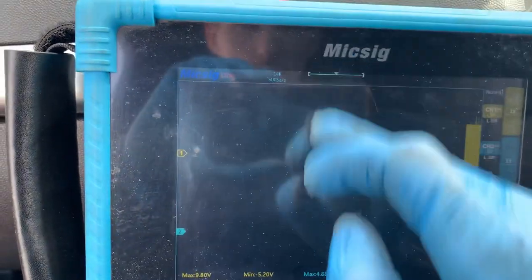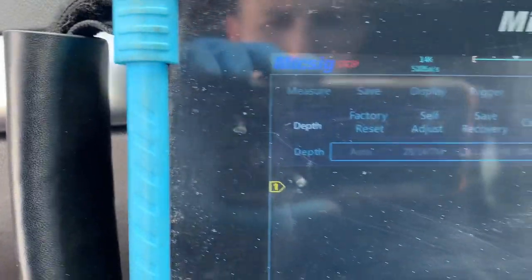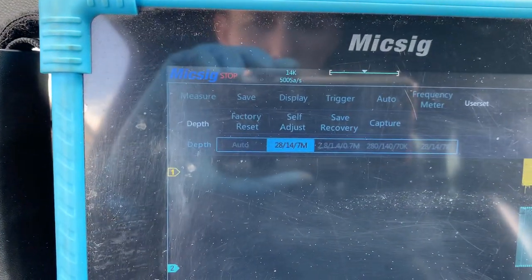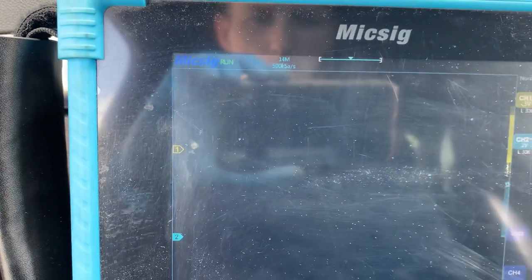What you want to do is scroll down — if you go to user set, you can see the depth setting. So if you change that to that setting there, and then we'll come off and let it run again.